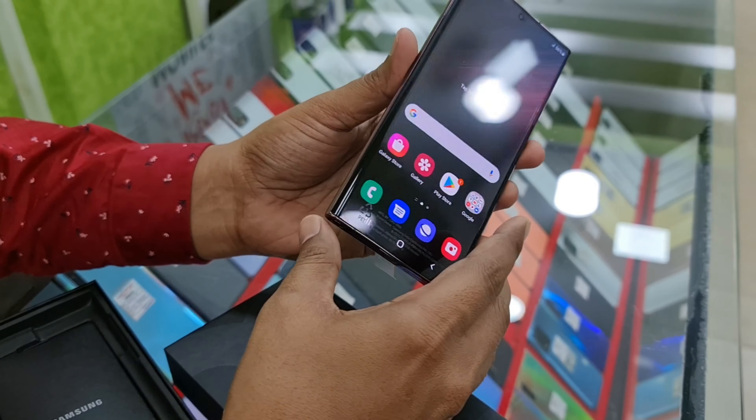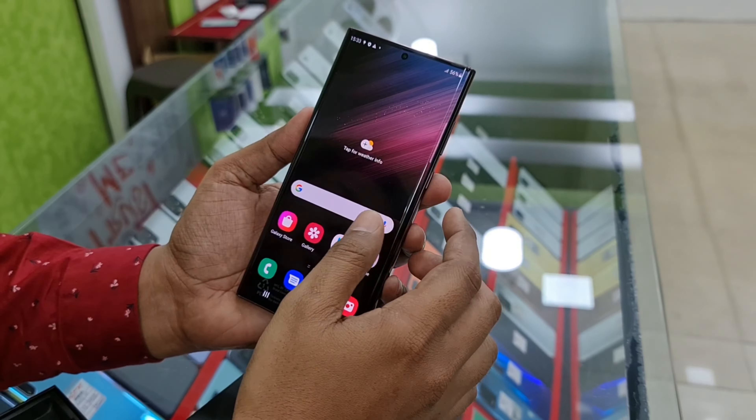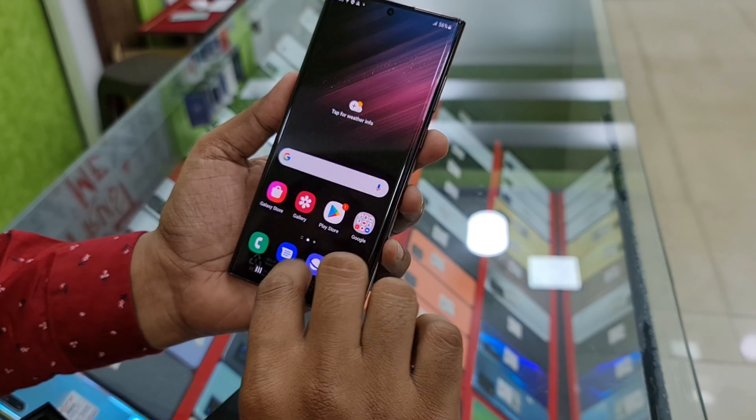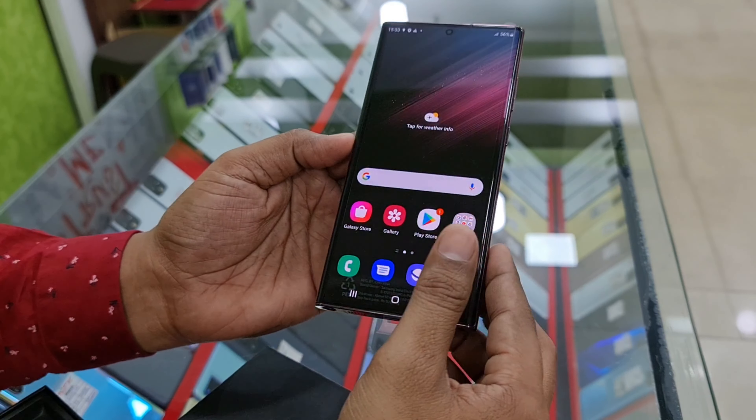This is a lot of brightness. There is great clarity on the phone, and it features an Exynos processor for Samsung.